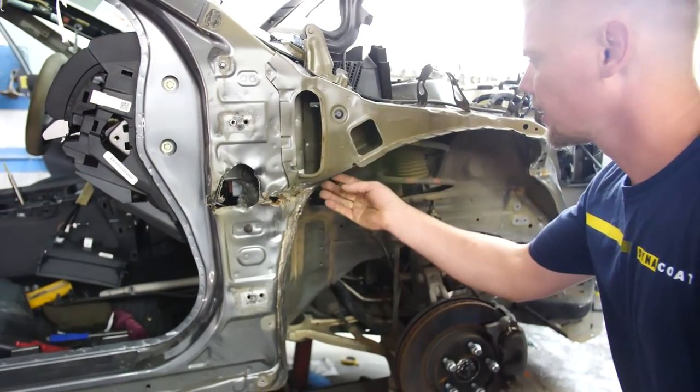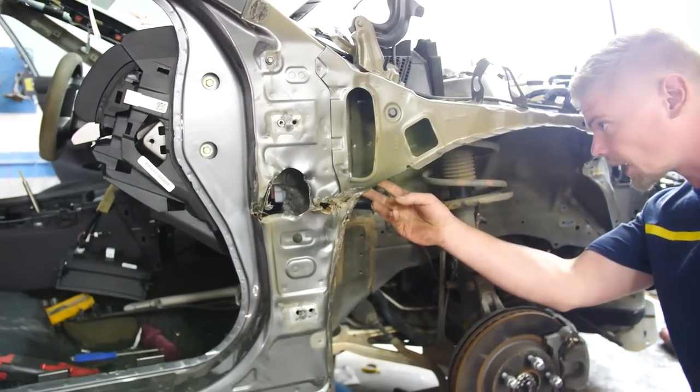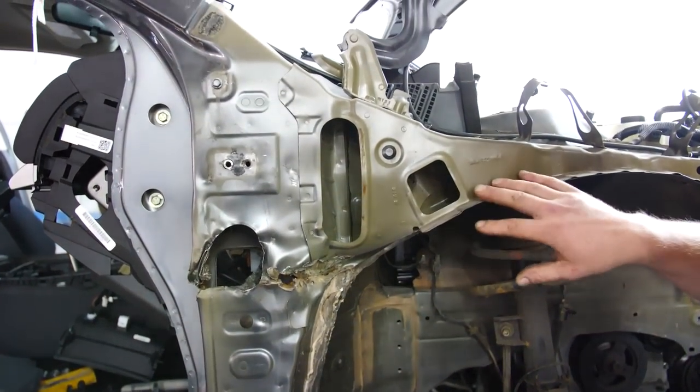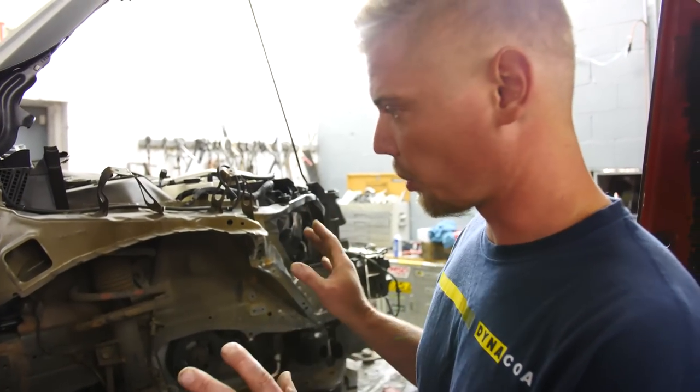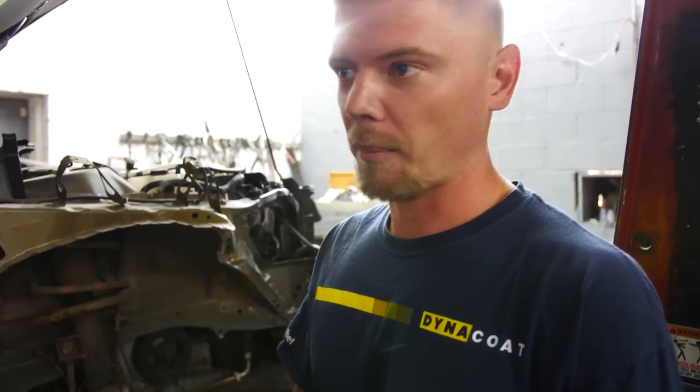I'm also noticing that this right here is kind of jammed in. I'm really hoping that dad gets this piece because if he doesn't, I'm going to have to straighten a lot of stuff out under there. I don't like straightening stuff — I like to just remove it and replace it. I'm an R&R mechanic: remove and replace only.